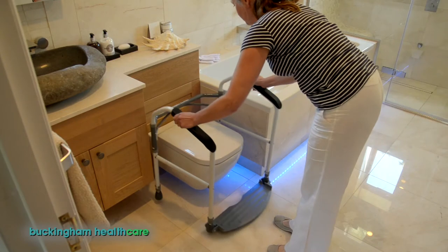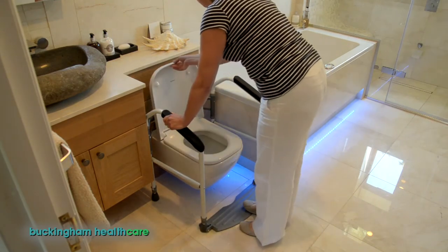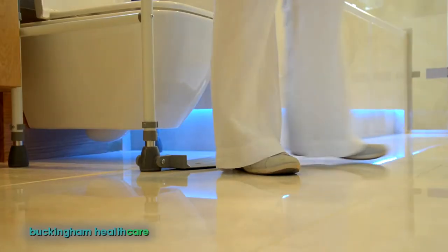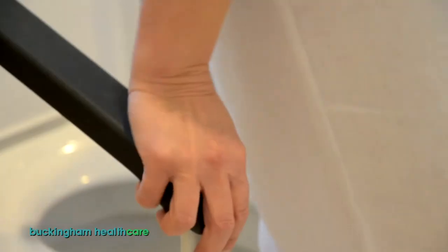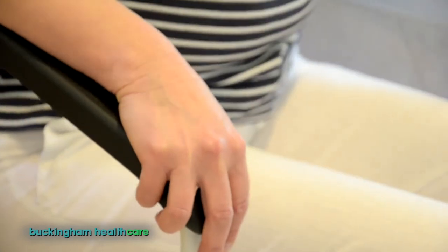Move the FoldEasy into its final position, then turn around, place your feet on the footplate for added security and, using the ergonomic armrests, safely and comfortably lower yourself down.